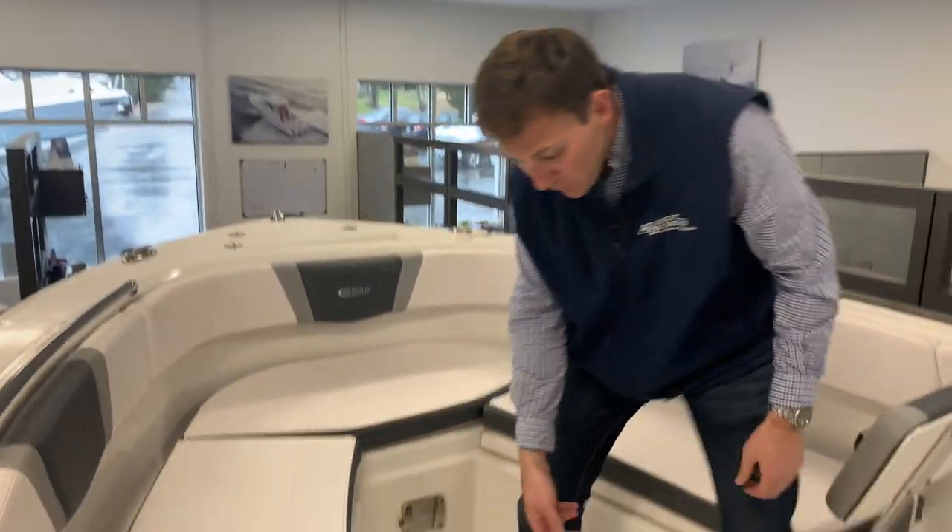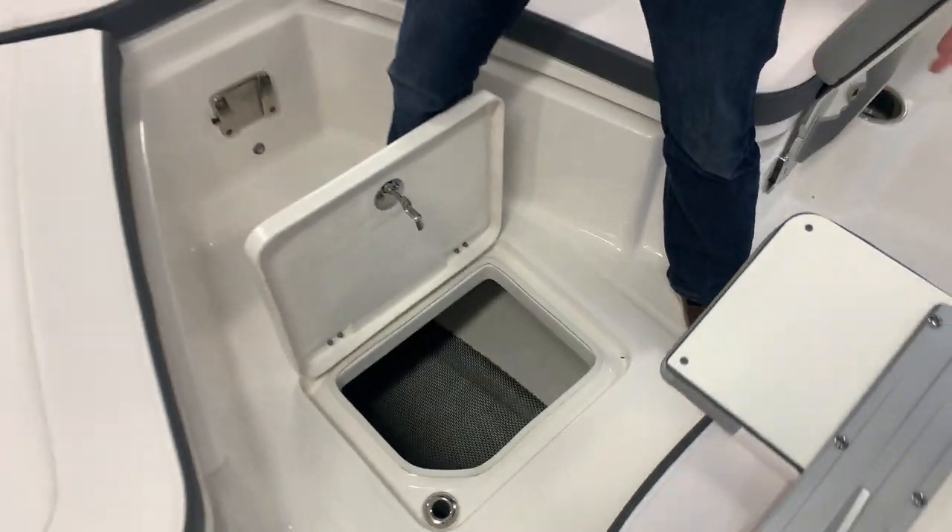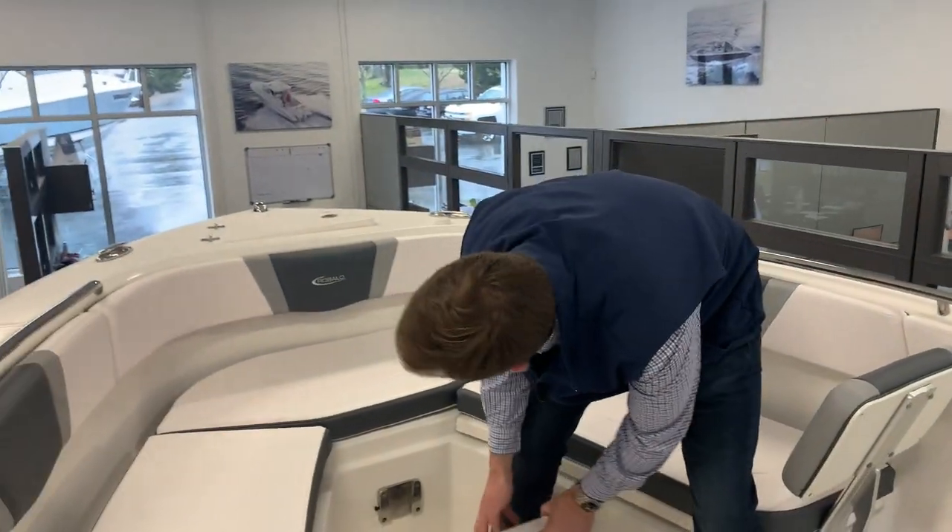Same on that side right here. You have floor storage under here — good for a bucket, your lines, your fenders, anything like that. Really nice feature right there.